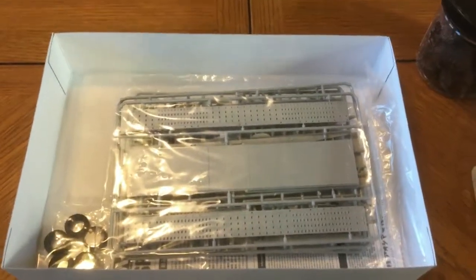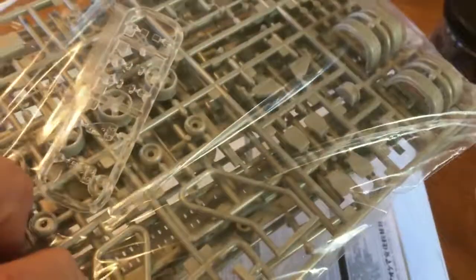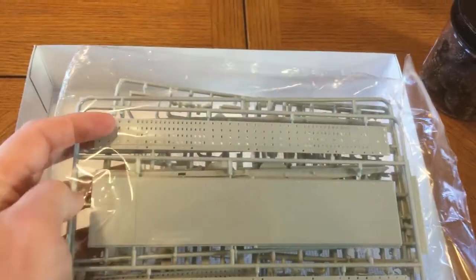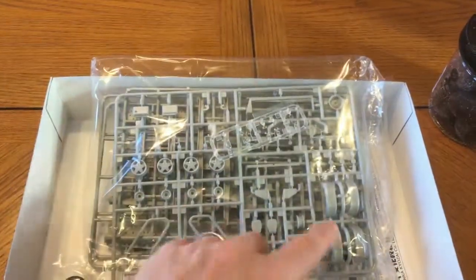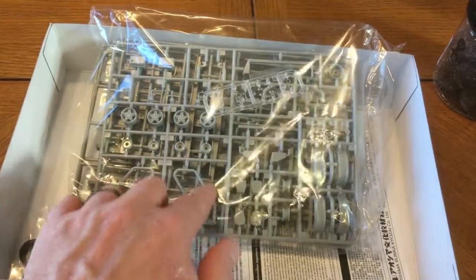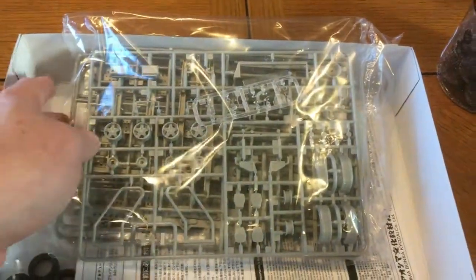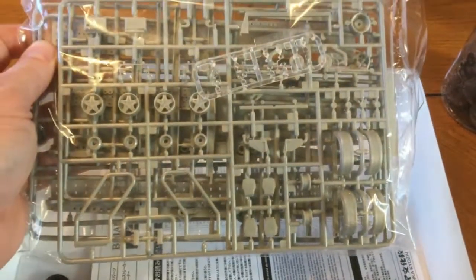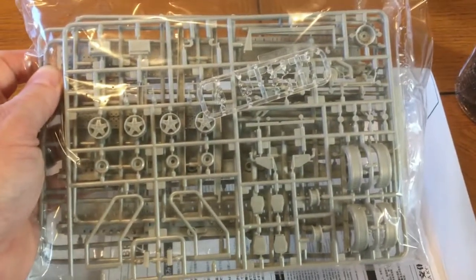After pulling off the lid, you can see we have individually wrapped packages inside the box. This is the body of the trailer — you can see the ramps here, the center part of the trailer, and the other side of the ramp. Over here we've got the wheel wells, some rims, and a separate tire holder if you build a racing version. There's also a clear sprue. All of this is molded in a light gray color, which ought to take paint really well. I plan to do this in an aluminum sort of color with some gray and black touch-ups.